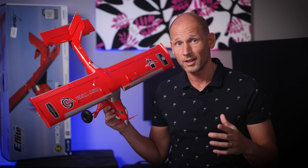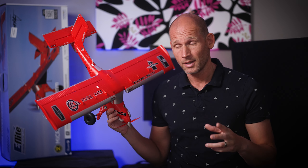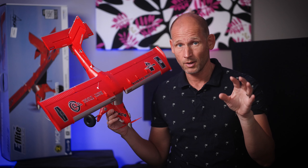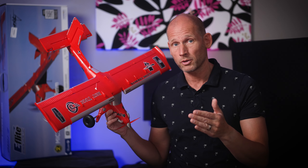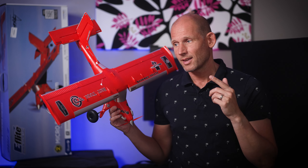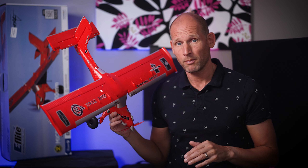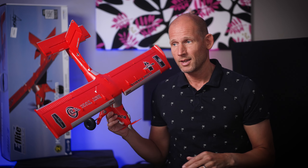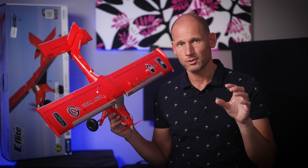e-Flight should really market this plane as 4S only. Their website says you can fly it on 3S or 4S, and usually with e-Flight planes if they say 3S is fine and 4S gives more agility and speed, 3S works for most things. But with this plane, 3S is really underspecified — it's so lacking in power and not really fun to fly. If you want a docile flight that's okay, but there's such a huge gap compared to all their other RC planes I've tried.